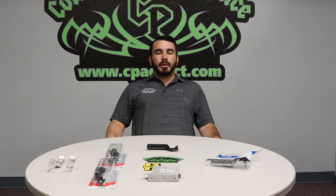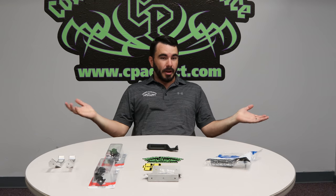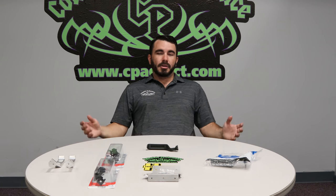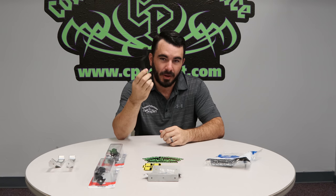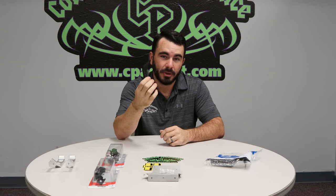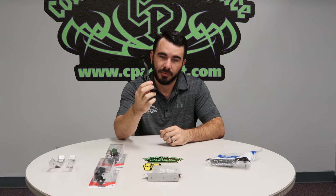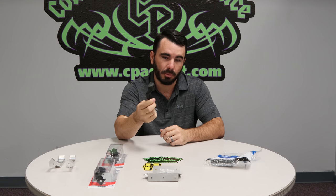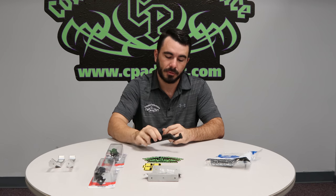Yesterday we did a learning lesson on aftermarket mirrors versus Ford factory mirrors. Today we're going to do an episode on door handles. I have a broken door handle here, which seems to happen to everybody with an OBS truck. We've got a couple of solutions, but first we're going to get to the root of the problem — why you keep breaking them, what to look for, and how to fix your door handles.